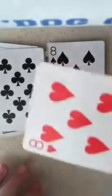Move this one over a little bit. This one is an 8. This one is an 8. The prediction card is an 8. All four 8's.